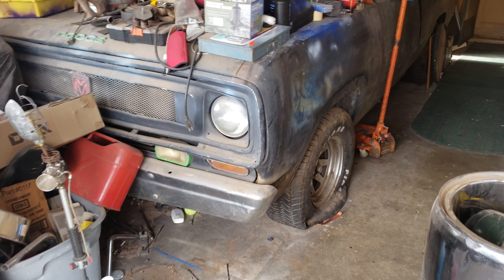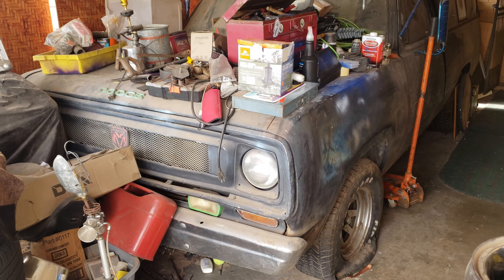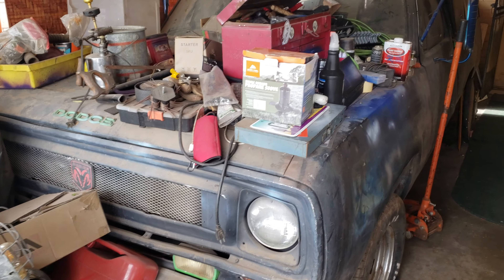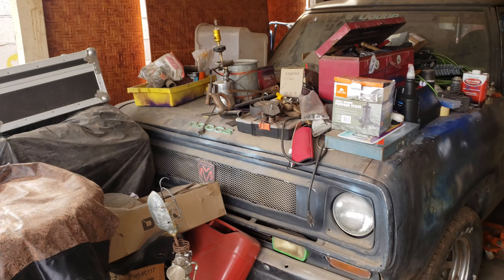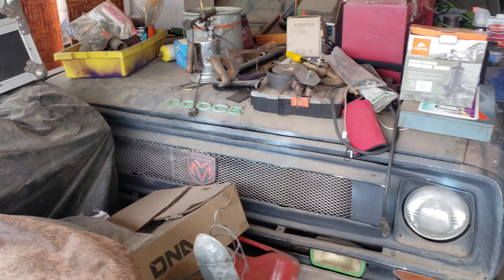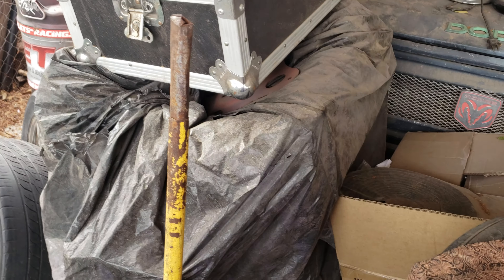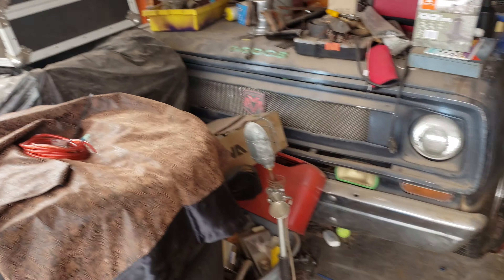Thinking about doing the Crown Vic front end. I'm gonna put a 5.7 Hemi into it — obviously after I clean it out, clear a spot, start moving it around, start gutting it, pull the motor out. Right here in this plastic, you can't tell, but that's a 440 big block — but that's a different story. Let me show you what's going in it.